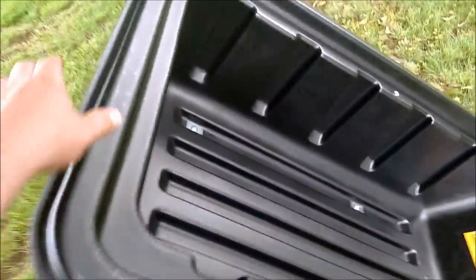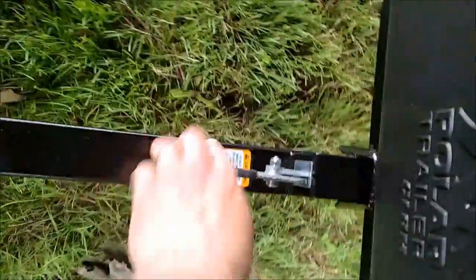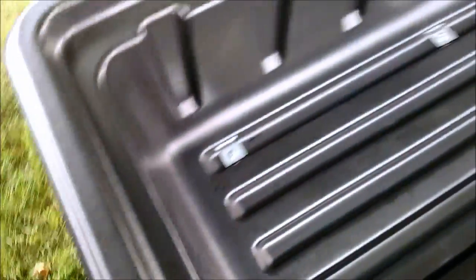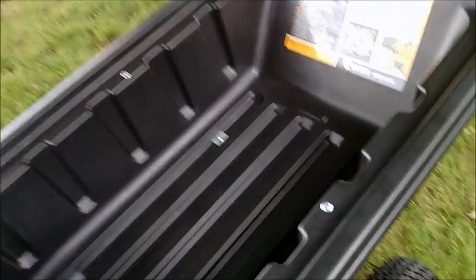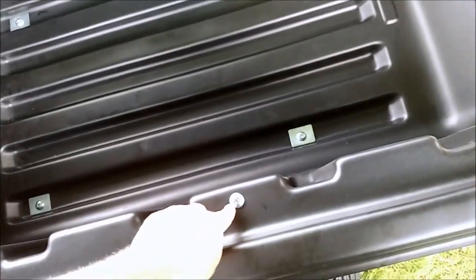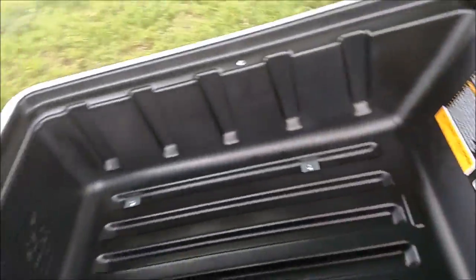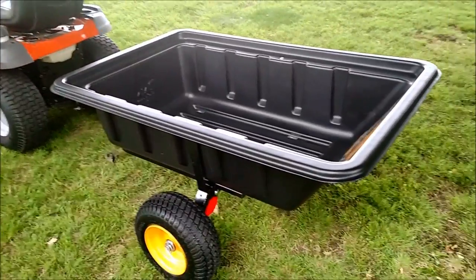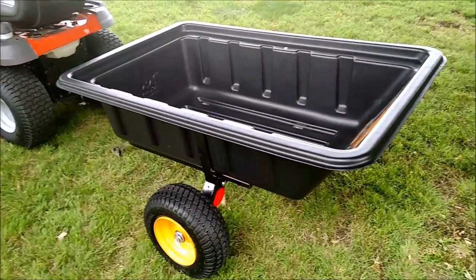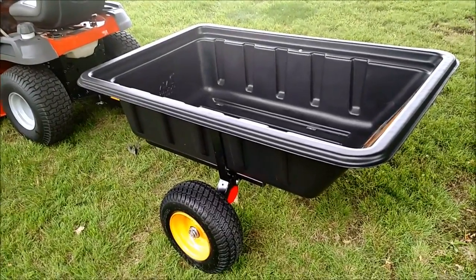And that's about it. Looks really durable. I tightened all the bolts pretty good — snug and then one or two full turns more. I didn't want to over-torque it because you might increase the chances of the plastic cracking. I hope you liked the video. Subscribe to me — I'll be doing further reviews, and later on I'll do a review of this thing filled up with stuff and dumping it. Give me a thumbs up if you can. Thanks for watching.